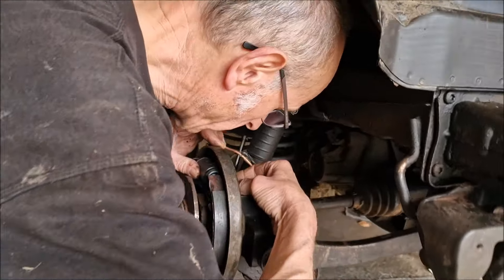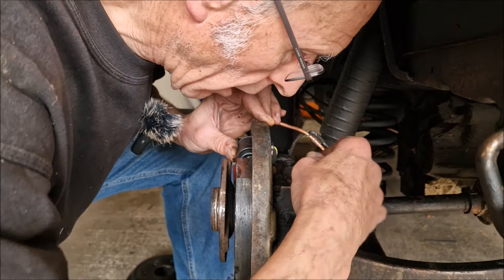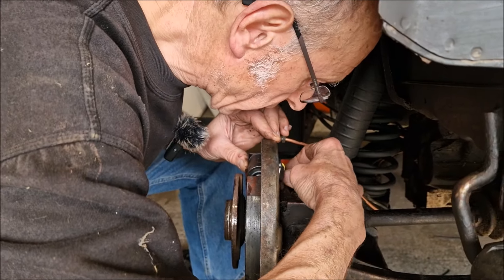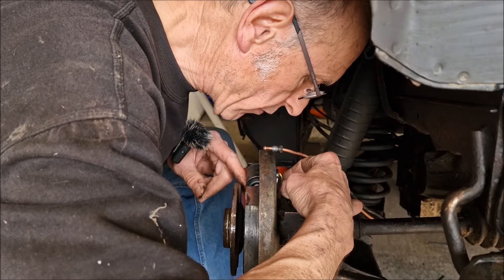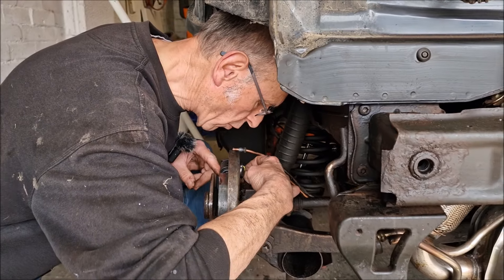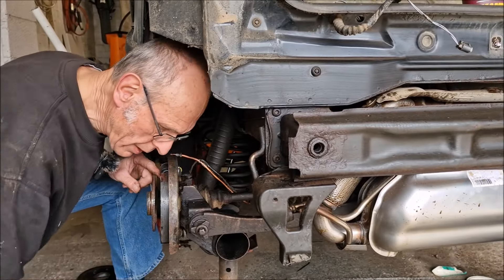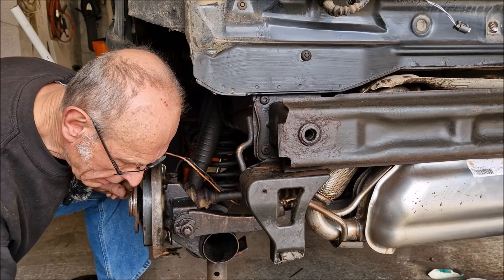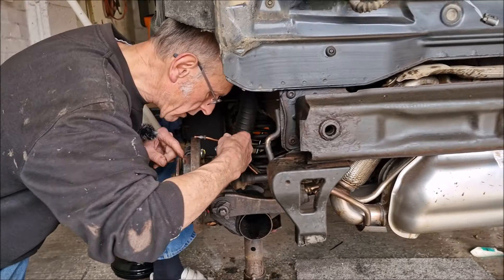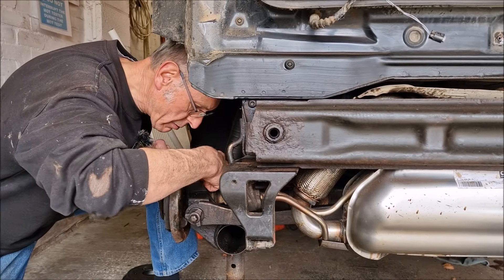Now the proof of the pudding — whether the new cylinder's screws line up. It slots through the hole fine. Dad notes that on old British Leyland cars, you knew you had the wrong wheel cylinder when the locating pin wouldn't fit — different sizes had the pin in different places. This one appears to be going on okay. We're leaving the screws a bit loose to give some extra jiggle room for connecting the pipe.